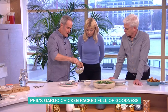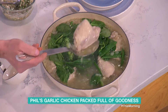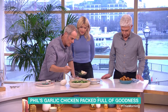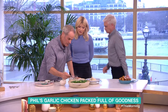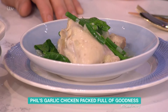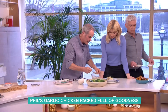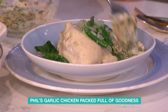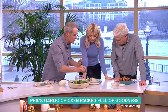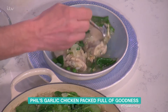Mix that together into a lovely mayonnaise. Then I would put two chicken thighs in per person. I would then add a little bit of the mayonnaise into the liquid — in France they do something similar — and just mix that in. It really adds to the flavour profile.